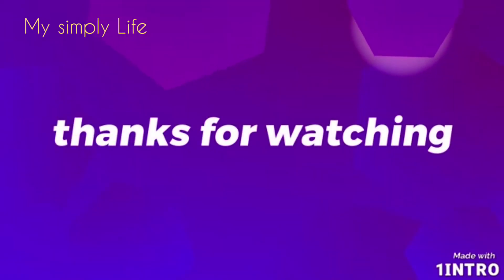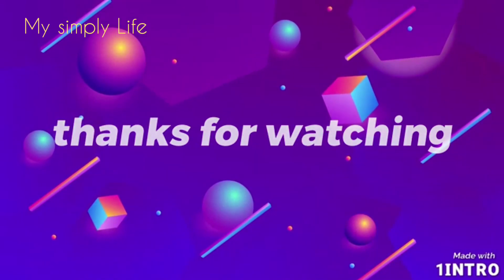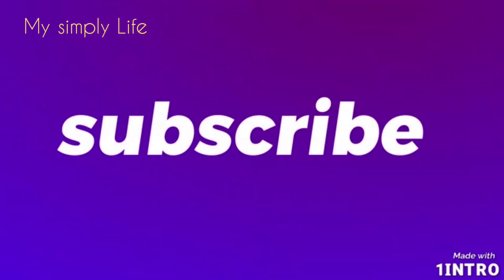You can try this. Thanks for watching friends. Subscribe to my channel. Please like, comment and share. Thank you.